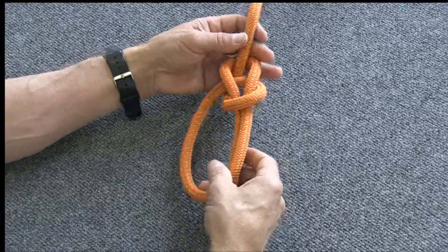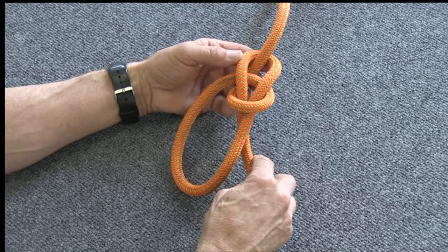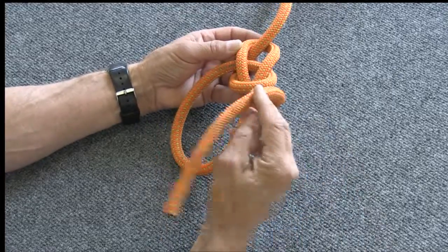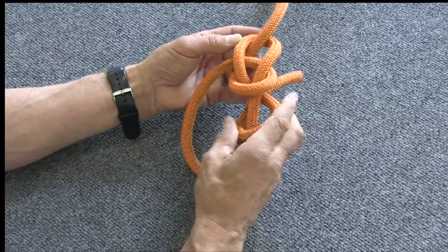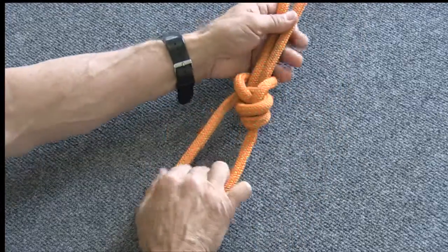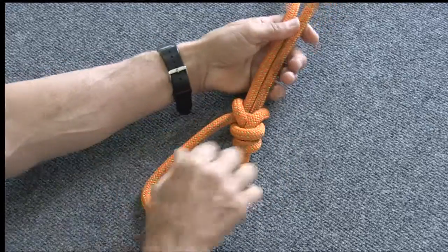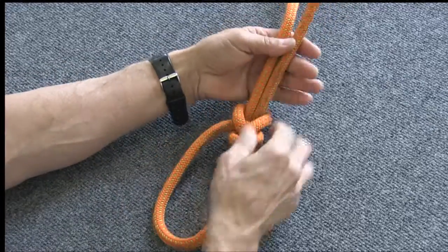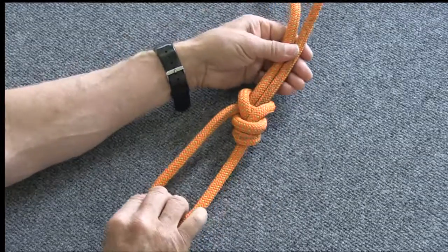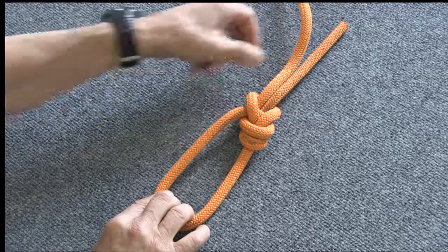For climbing, I recommend adding a Yosemite finish, or Yosemite tie-back. To do that, you take the tail you've created, bring it around, and follow the standing part of the rope up through, so it creates a double wrap around the rope. It also gets the tail oriented up the rope so that it's out of the way. That is a bowline knot with a Yosemite finish.